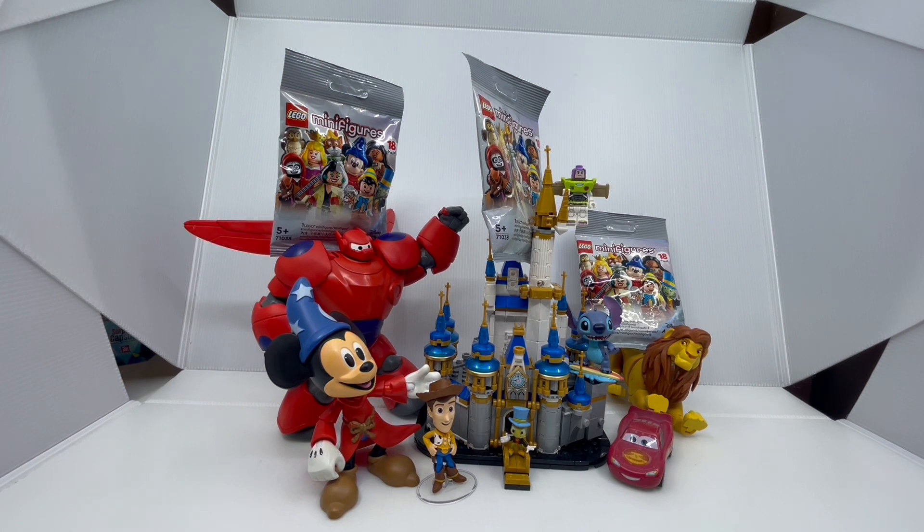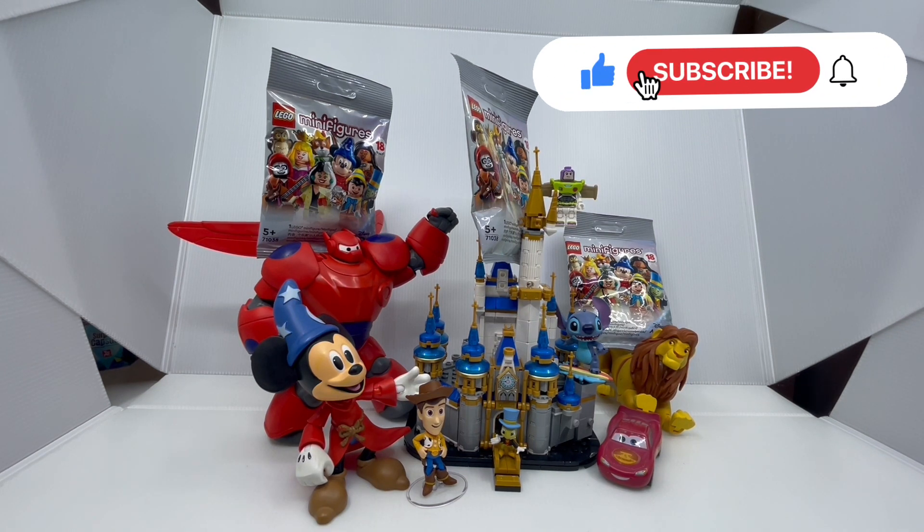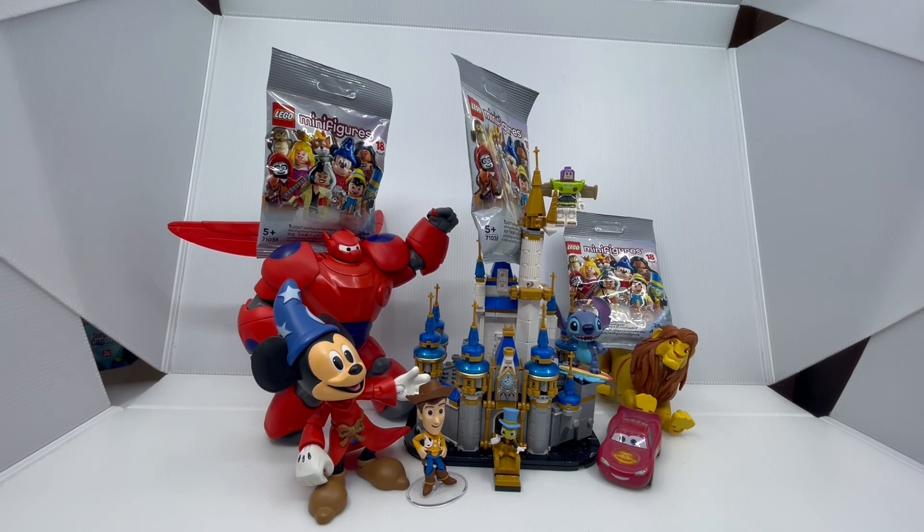And now that the minifigures are out, I just can't wait to open them. If you're new to the channel, please hit the subscribe button as well as the notification bell so you can be notified when I upload a new video. But before we open the blind bags, let's have a look at the packaging.